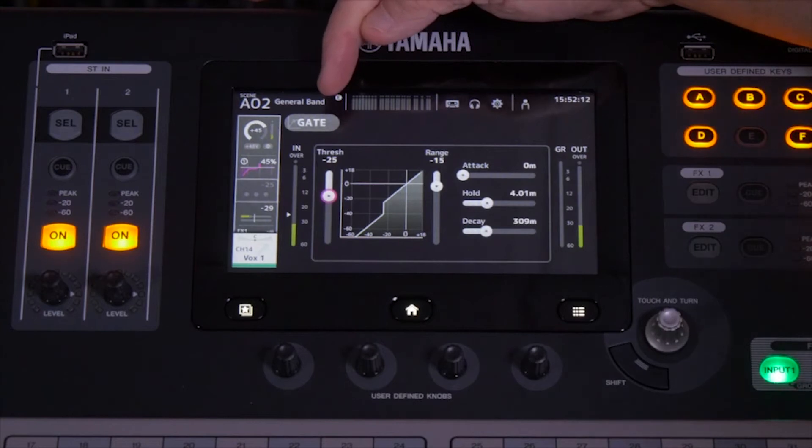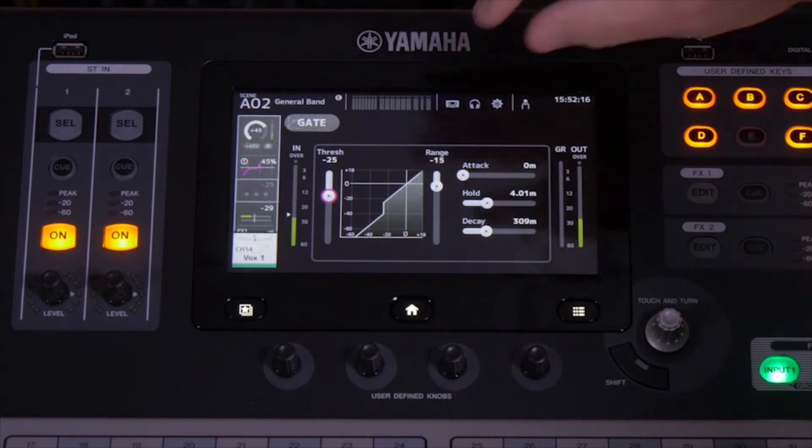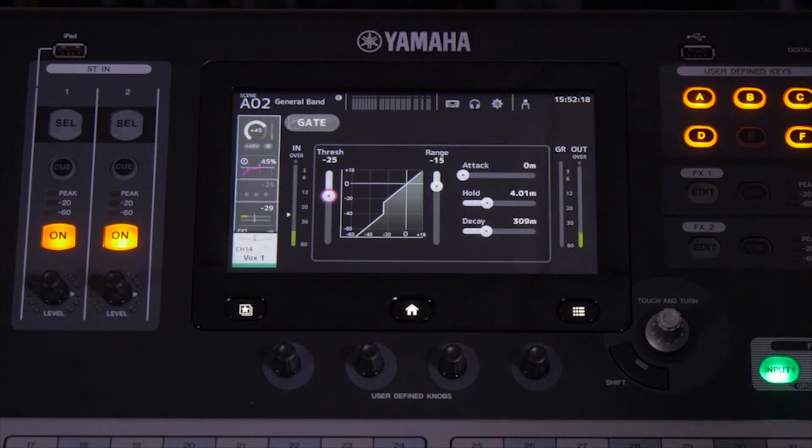To use the gate, you'll notice it's not turned on — it never comes on standard. You'll want to be the one to turn it on. We certainly don't want it to pop on and have you reduce gain on a channel while you're trying to adjust it.